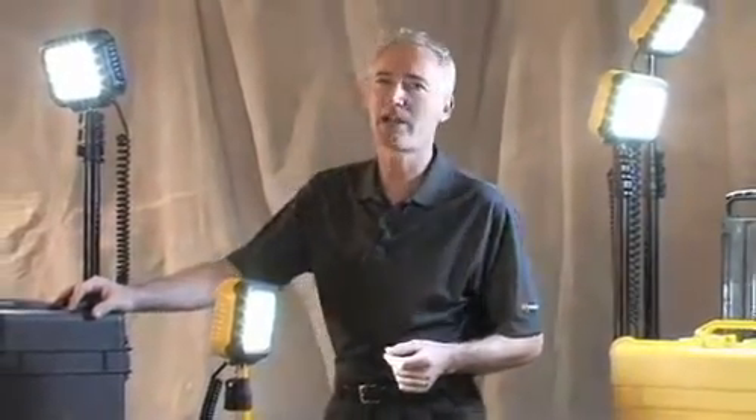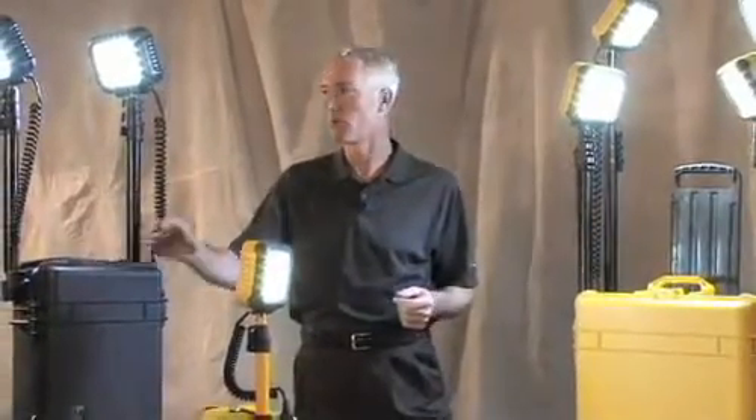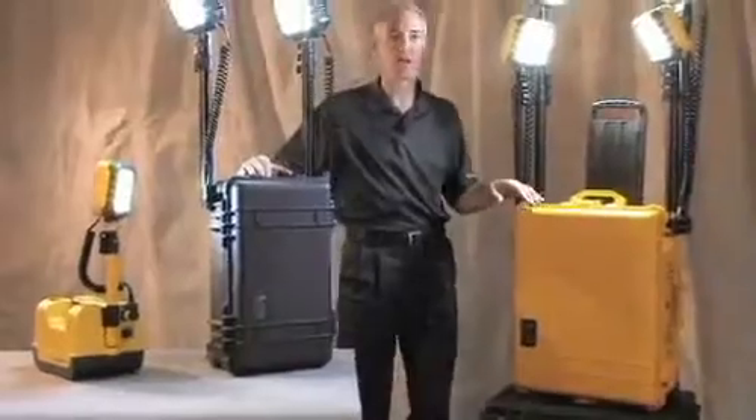About two years ago, Pelican Products established the Advanced Area Lighting Group, tasked with developing products for their remote area lighting systems. The line consists of the 9430 single head unit, a double head unit called the 9460, and the 9470 with four heads.